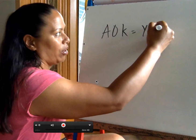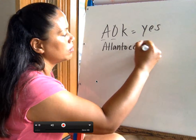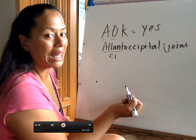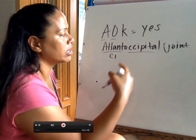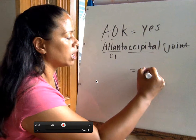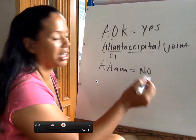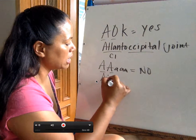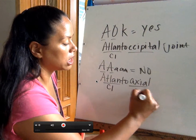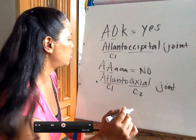A-O-K means yes, and this is the mnemonic to help you remember it. The Atlanto-occipital joint is the connection between C1 (also known as Atlas) and the skull — that portion in the back called the occipital. And if there's a yes, there must be a no. No is rotation — uh-uh-uh, you can't do that. The Atlanto-axial C2 joint is a pivot joint that allows for rotation and pivoting.